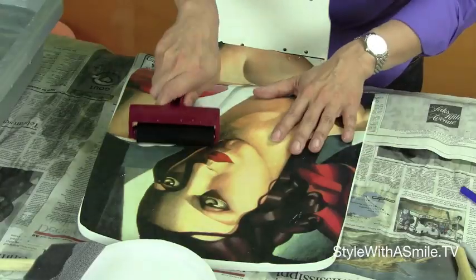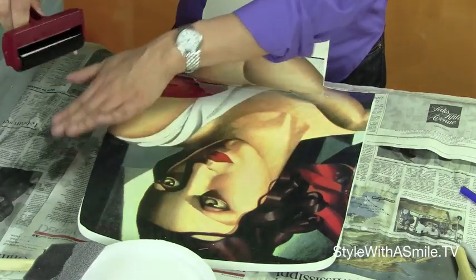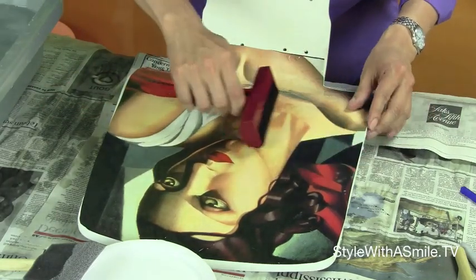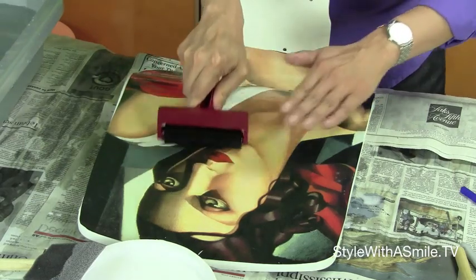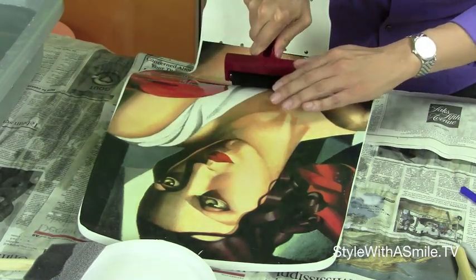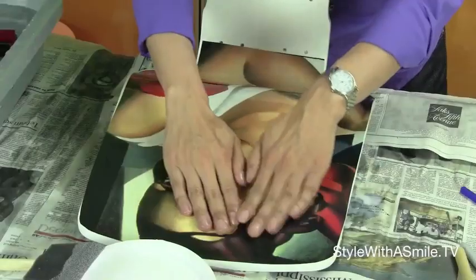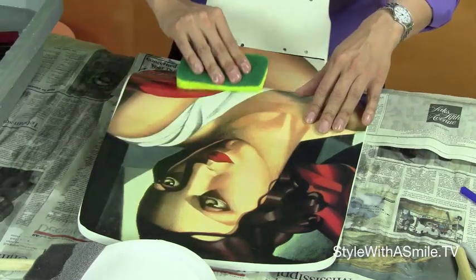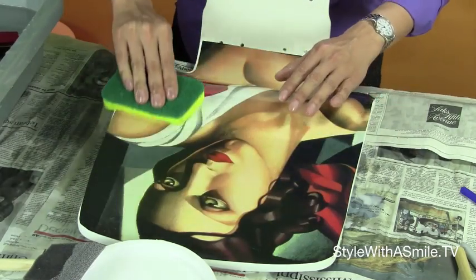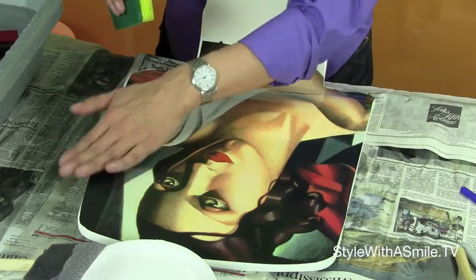Then, using a rubber brayer — did you know this was called a brayer? I didn't — squeegee all the excess glue and water out. You want the brayer to be wet so that you don't rip the paper. You can also use your hands to smooth it out, and also a sponge. Just make sure that the sponge and your fingers are wet so you don't rip the paper. You want to get all the air bubbles out.